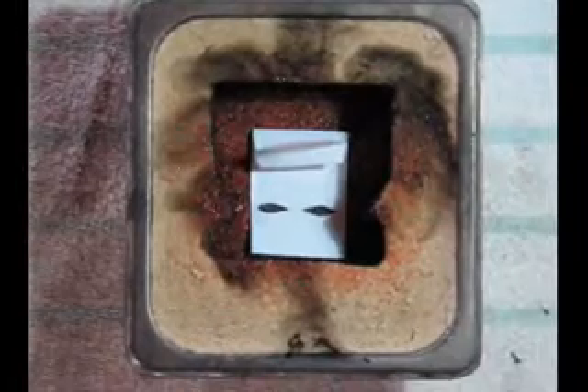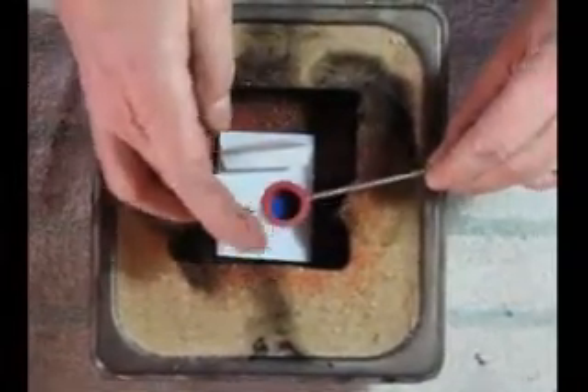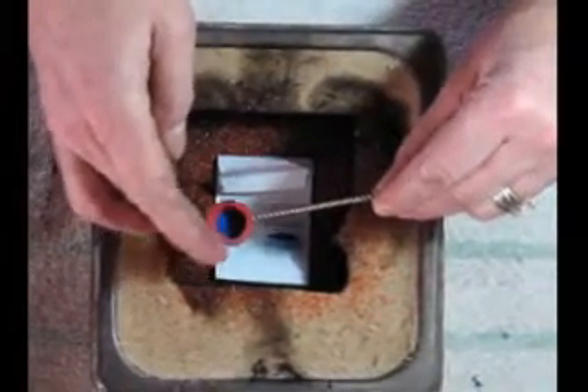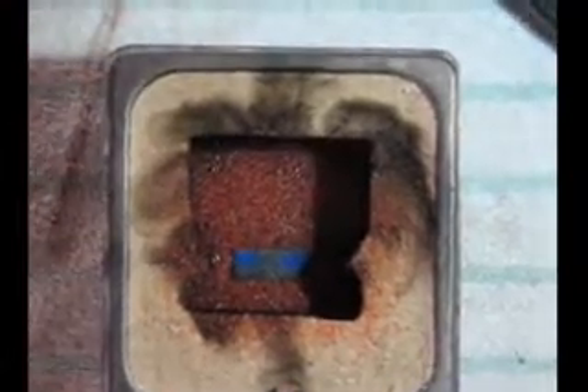It's a small piece, which makes it more difficult even for the stencils — the intricacy of pouring it. Here comes the blue powder for the eyes. Because it's a smaller piece, you also have to be really careful to lift those pieces of paper out. You don't want to drop all sorts of sand back into the mold.